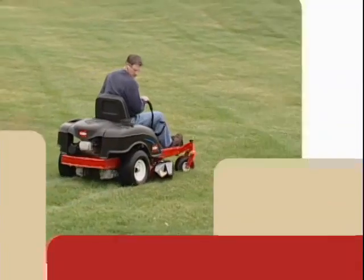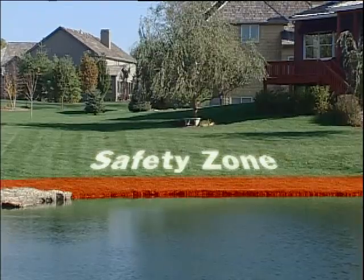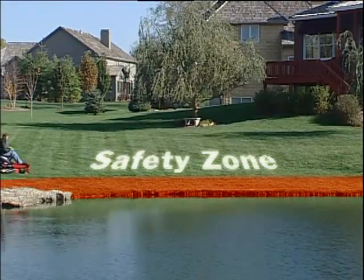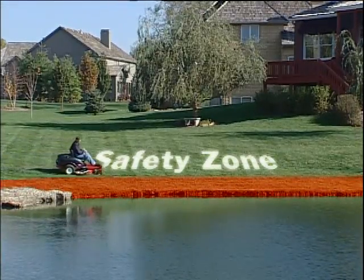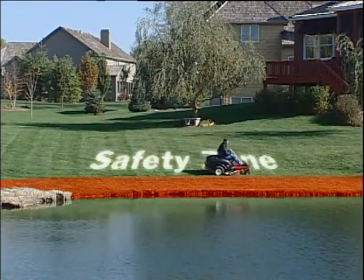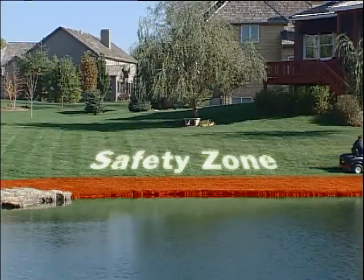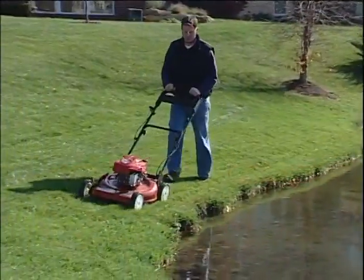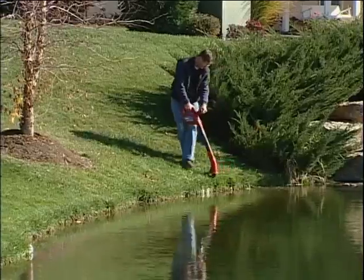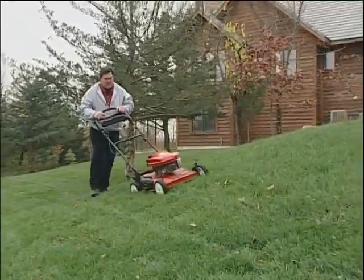Practice until you are confident in your ability to control the mower. It is important that you drive in the safety zone each and every time you operate the TimeCutter Z. Driving in the safety zone means making the choice to steer clear of high-risk situations and hazards, and choosing to use a walk-behind mower or a hand trimmer near drop-offs, water, or on hills with a slope greater than 15 degrees.